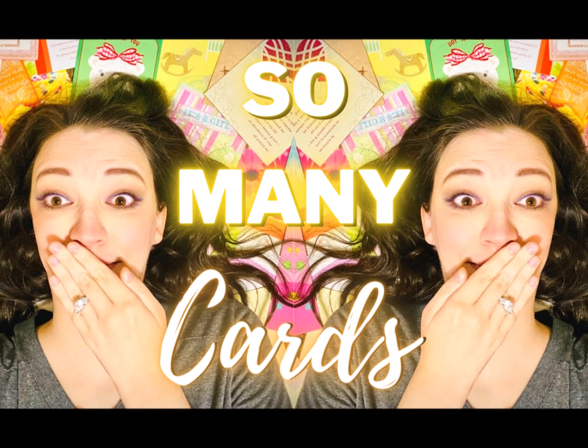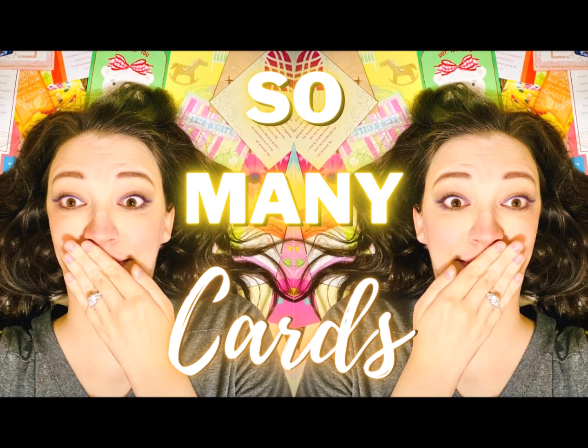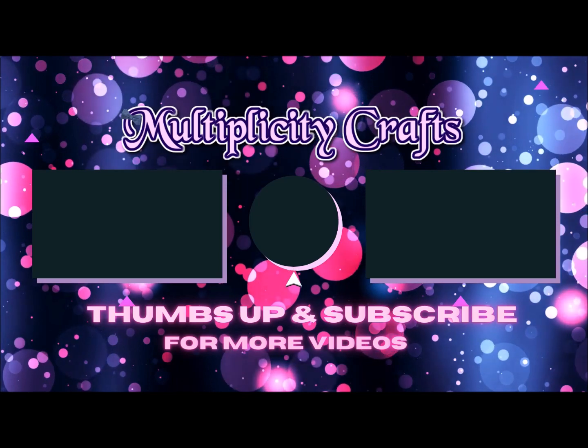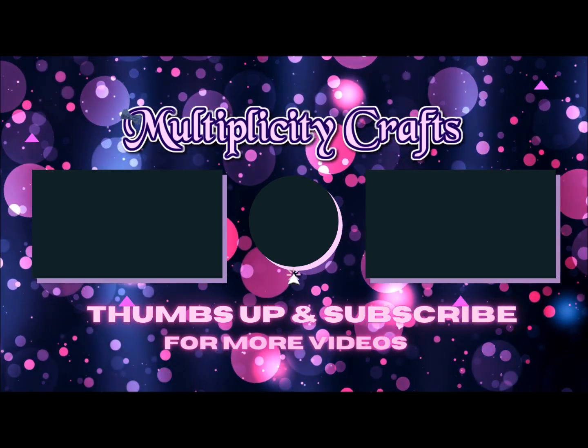So I hope this video was helpful for you. Please leave comments below if you have any additional ideas, and I hope that you will subscribe and leave me a comment, as well as a thumbs up if you enjoyed this video. Thanks for watching, and have a great day.